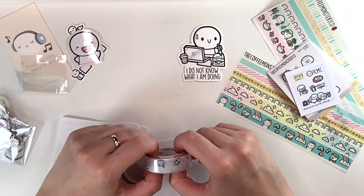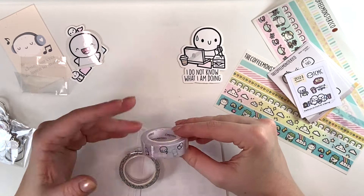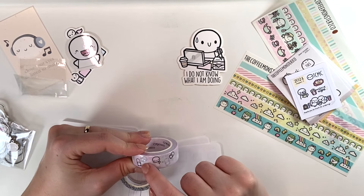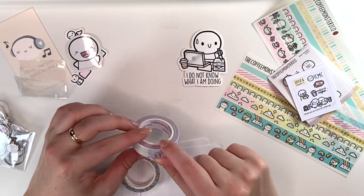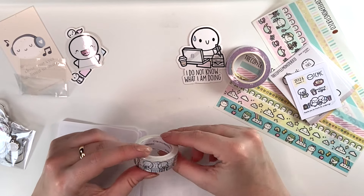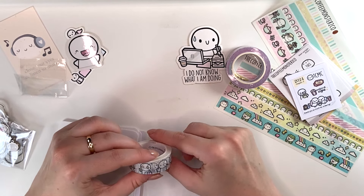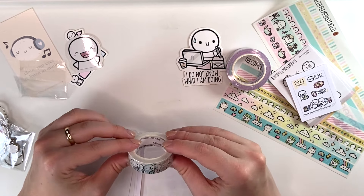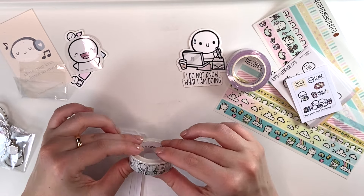Then I got two of — I think — four washi tapes that she released for this sale. This one is actually a re-release or updated version of one I have. She's released this pattern in a bunch of different colors and I have two other ones; one is very similar to this but it's rainbow pastel instead of just purpley blue — very pretty. And then this one I think is called like "happy hobbies" or "happy activities" — it's just a bunch of emojis doing hobbies: movies, shopping, planning, painting, gardening, games, spending time outside, writing, photography. Very cute.